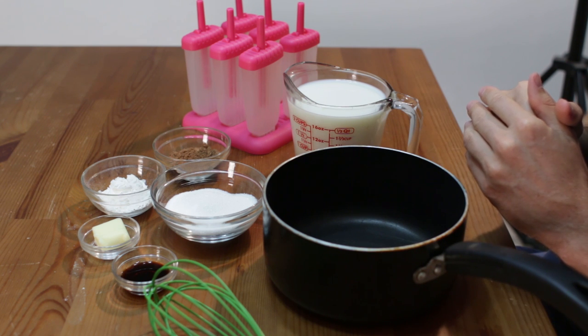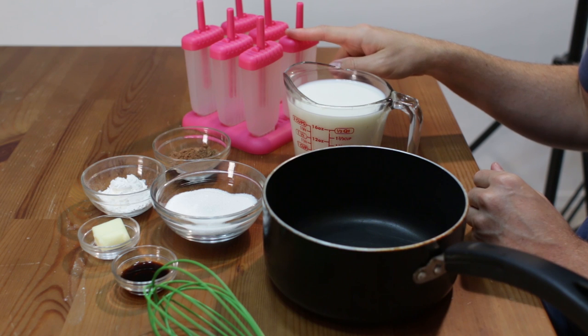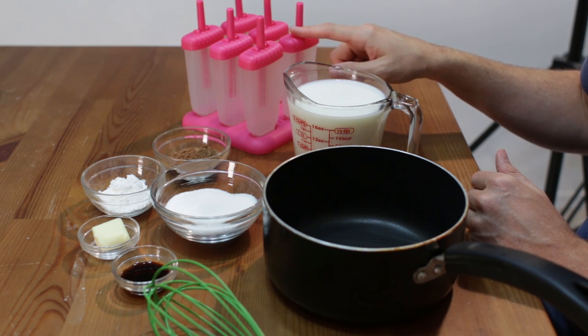First we need some kind of a popsicle mold. I really like these ones — I will put a link down below where you can get them, they are pretty cheap — but you can use any mold, they don't have to be these ones specifically.